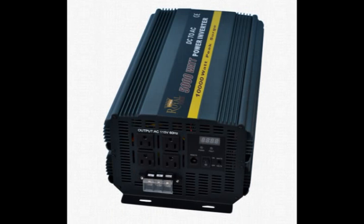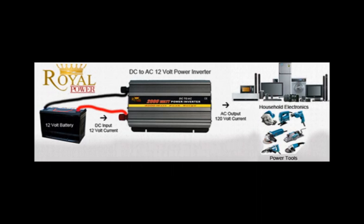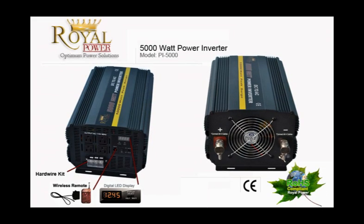Hi everyone. Today I'm here to talk to you about Royal Power's amazing 5000 watt 12 volt power inverter. For those of you unfamiliar with power inverters, it is basically a technology that allows you to take a 12 volt current from a battery such as a marine, deep cycle, your car, boat or truck battery, or even a standalone battery, and convert it into a standard household AC current.